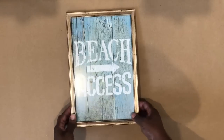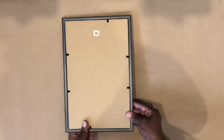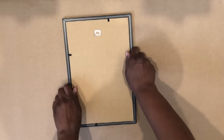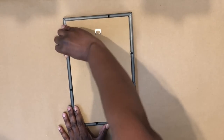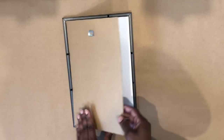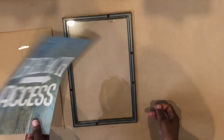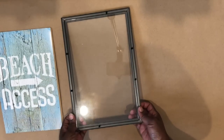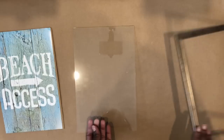Hey guys, great to see you again. We're going to start this DIY with this Dollar Tree sign. I'm just going to take everything out of the frame, and I'm going to take the glass out as well.